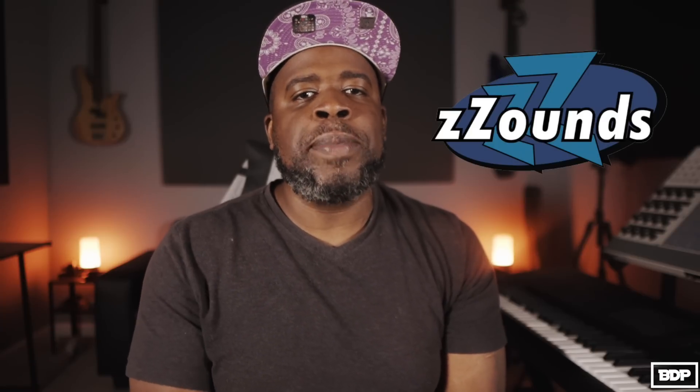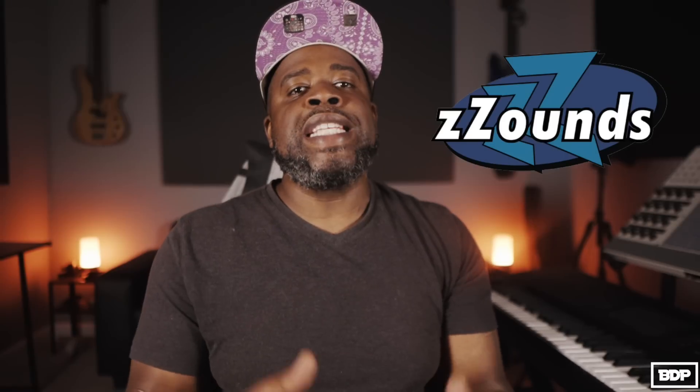Alright, before we get started, if you guys need some equipment, make sure you go ahead and click that link in the description and head over to zounds.com. They have a whole bunch of stuff on the site that requires no credit or background check, meaning you can go ahead, order it, they'll ship it over to you, and then you can just pay it off over time. All you have to do is just link a credit or debit card up to the account. Now it's not everything on the site, but it is a good amount of stuff on the site that you can get with no credit or background check through zounds.com. All you have to do is click that link in the description and you can get your equipment today with no credit or background check. So go ahead and click that link right now.